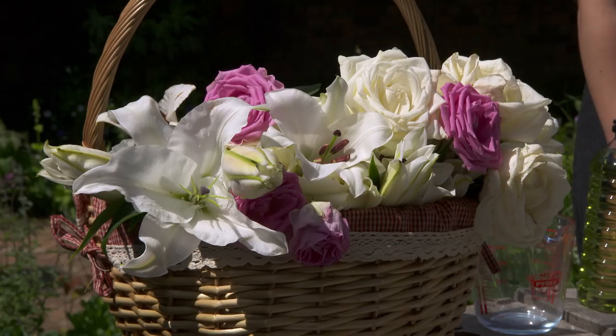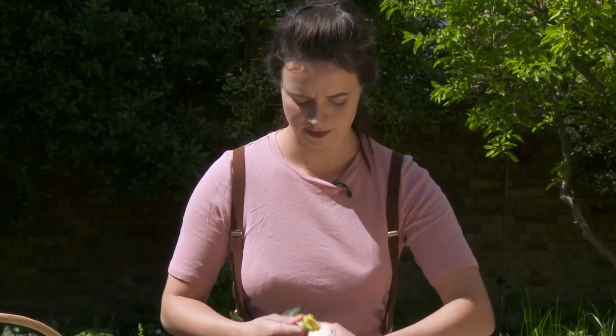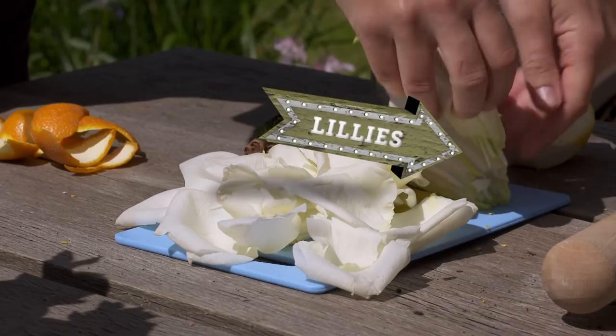Cardamom pods, some cloves, some vanilla pods. Flowers are going to make the base of my scent — so that's lavender, rose petals, and definitely some lilies because they smell really, really good.